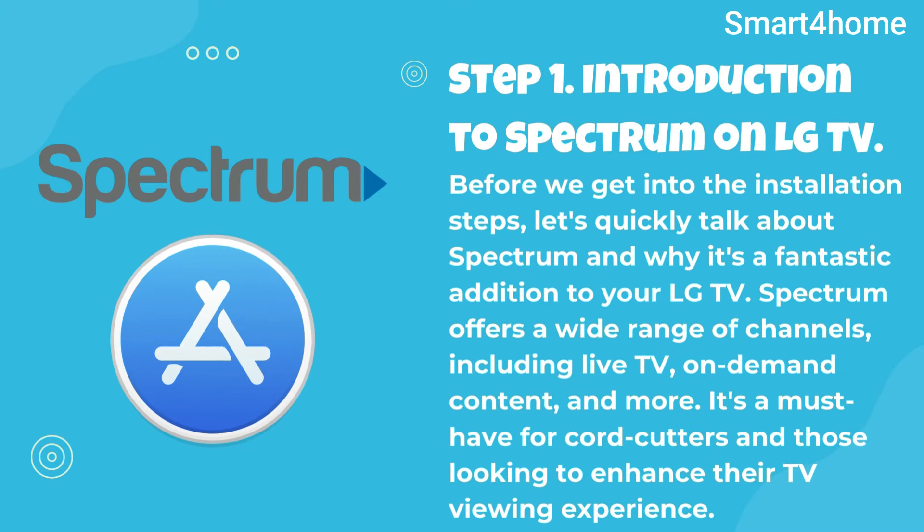Step 1: Introduction to Spectrum on LG TV. Before we get into the installation steps, let's quickly talk about Spectrum and why it's a fantastic addition to your LG TV. Spectrum offers a wide range of channels, including live TV, on-demand content, and more. It's a must-have for cord cutters and those looking to enhance their TV viewing experience.